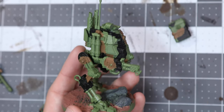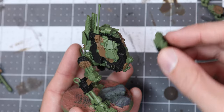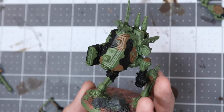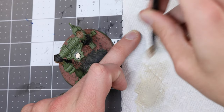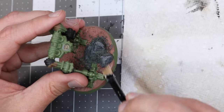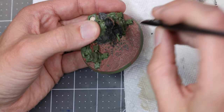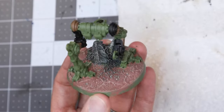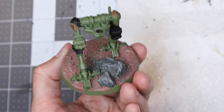Let's play around with the model and check our progress. I'm pretty happy thus far. My temptation at this point is to drybrush the base using Citadel's Terminatus Stone, but I'll caution you against doing the same, as it ends up being premature. Sure, it looks good now, but we're just going to be undoing it all pretty soon. I'm only keeping this bit in so as not to confuse you later when you see that I've drybrushed it in the background.